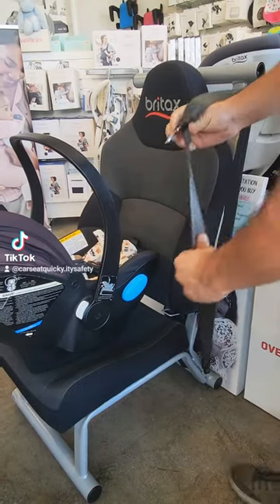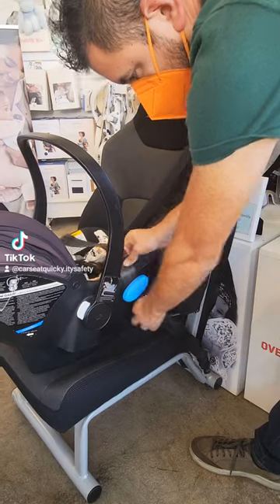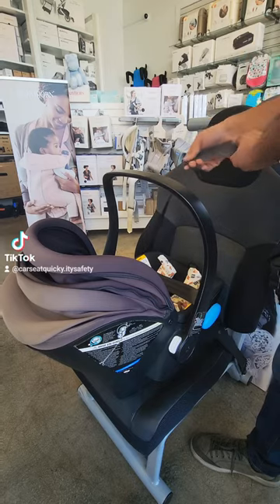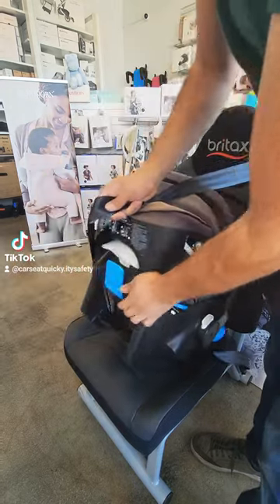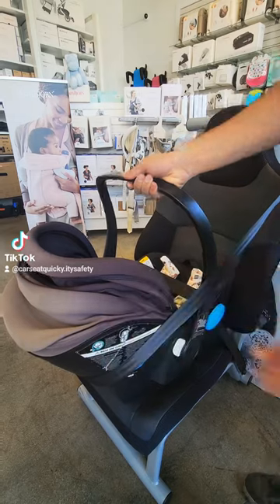The seatbelt will then go over the car seat and you can buckle it in. Make sure that the lap belt portion goes underneath the blue tabs on both sides of the chair. Next, grab your shoulder belt and if it's long enough, go around the back of the car seat. There is another blue tab — this one is for the shoulder belt — and it's going to slide right in. This is called the European route.